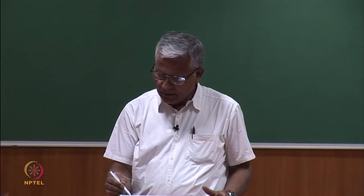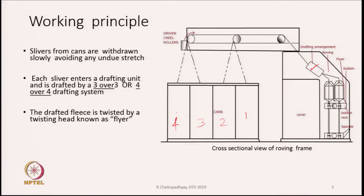After drafting, the drafted roving or drafted fleece moves out from the drafting zone. This is very, very weak, so we need to put twist into it. We have a unit called the flyer, which is the twisting unit. The flyer turns at a speed of 1000, 1200, or 1500 rpm, continuously inserting twist into the roving. The flyer also helps in building — winding the roving around the bobbin. So the flyer has two functions: imparting twist and helping wind the roving around the bobbin.